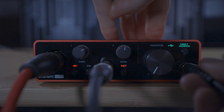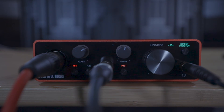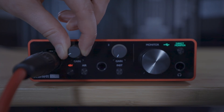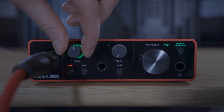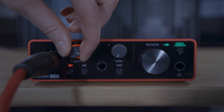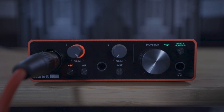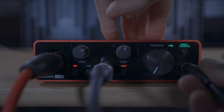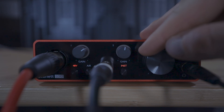Now play through your performance to test the recording volume. Turn up the gain dials until the light around the gain knob flashes green — this indicates a good level of signal. If the light flashes yellow or red, this means the gain is too high and you need to turn the gain dial down. You can listen back to your performance using headphones connected to the Scarlett, controlling the volume with this dial.